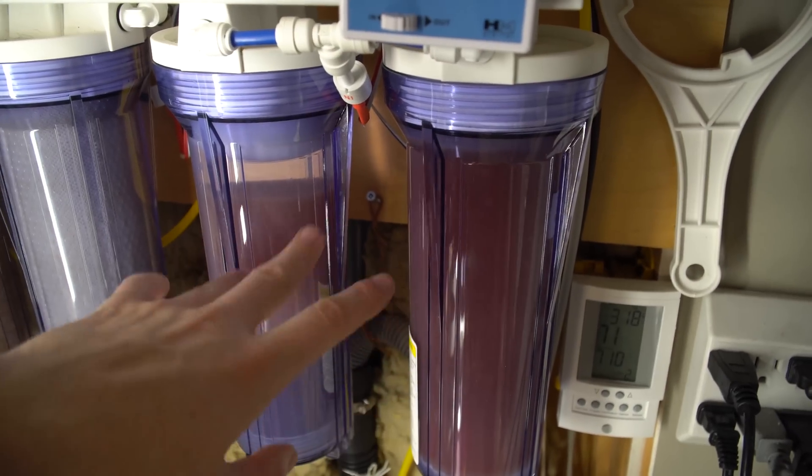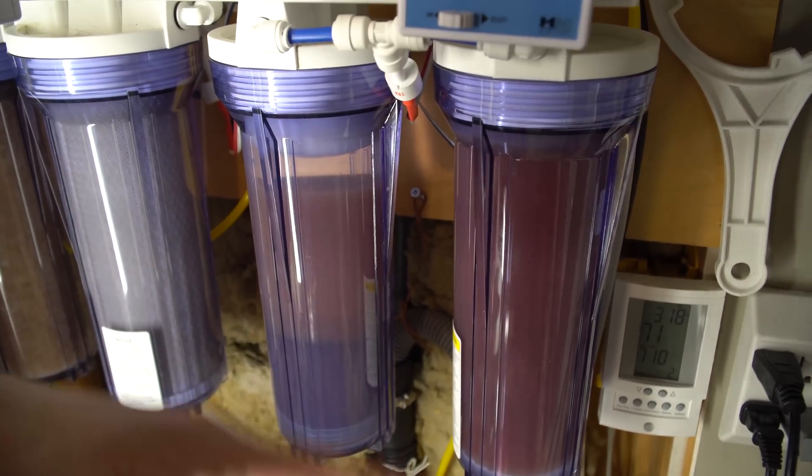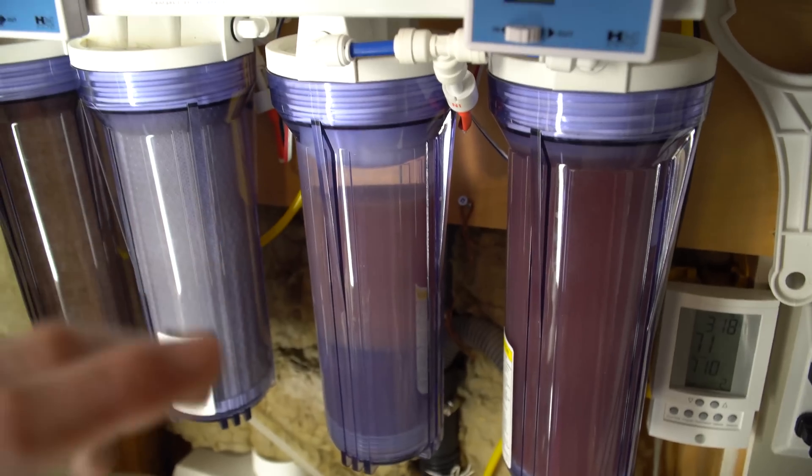This works as a backup — if one DI stage is a little bit higher, the next one will finish it off. So it gives you a little more buffer room if one starts to run out.